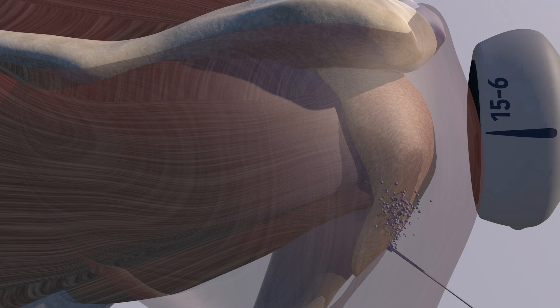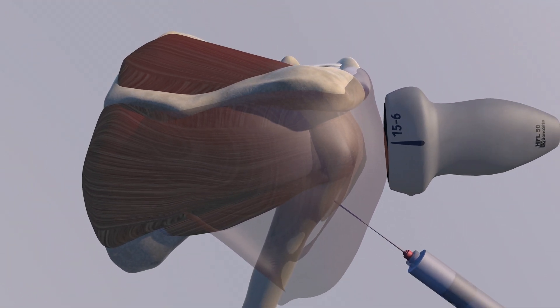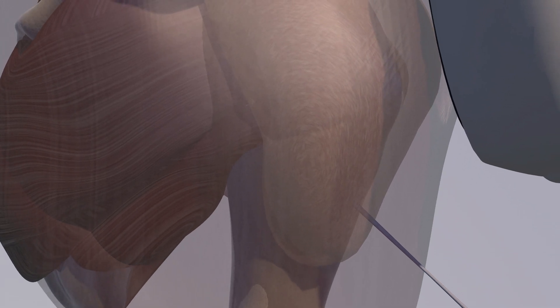Here's our initial attempt where we were a little bit superficial to the bursa. You can see how the needle is essentially just superficial to the bursa and the injectate is pushing the bursa in somewhat. Now we're going to advance the needle a little bit more into the bursa itself, and now you can see how the bursa expands with the injection.